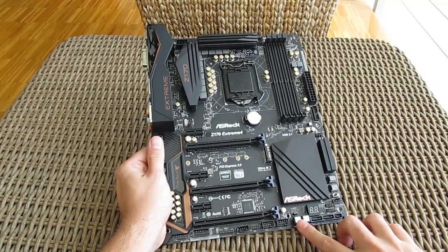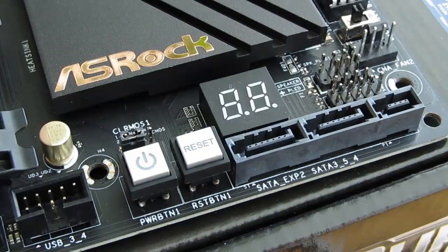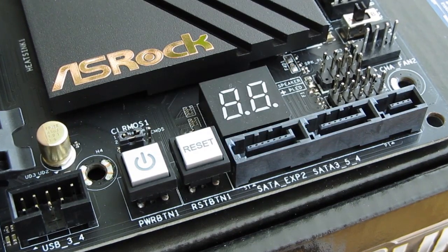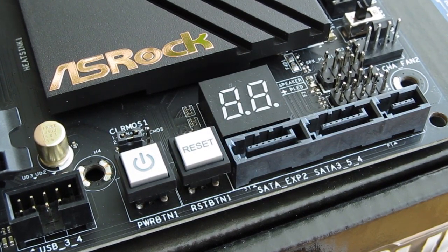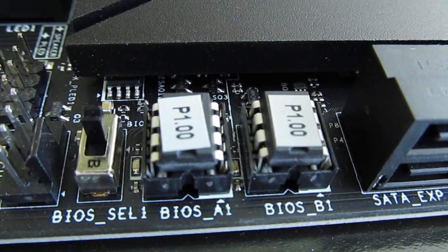Going around the motherboard in terms of unique features, you'll find a dedicated power on and reset button together with the BIOS post LED screen. In that bottom corner you can also see one SATA Express connector consisting of two SATA 3 ports, as well as a BIOS switch to toggle between the main and the backup one.